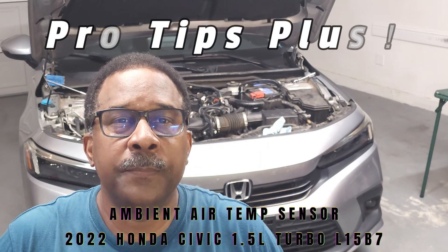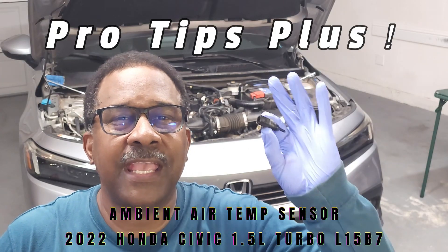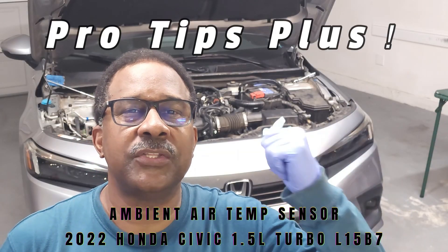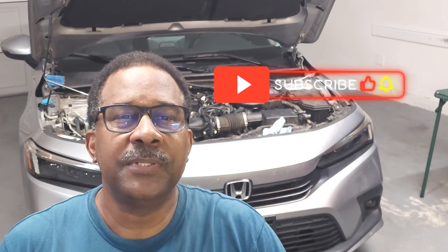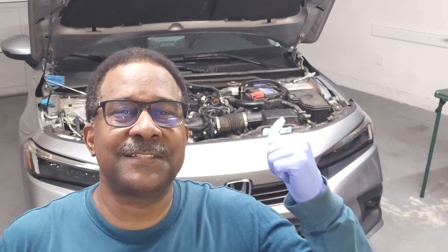Hello and welcome back to my channel. In this video we'll be discussing the removal and replacement of the ambient air temperature sensor on this 2022 Honda Civic with the 1.5 liter engine. If you find my tips to be helpful please like, subscribe, and comment. Now let's get started!